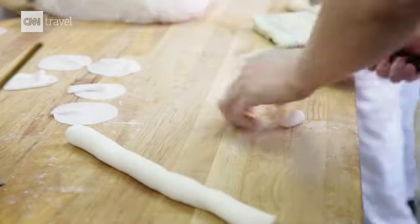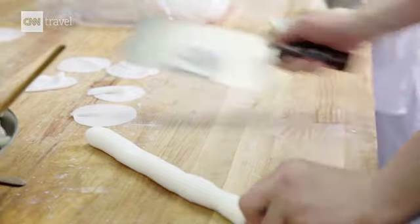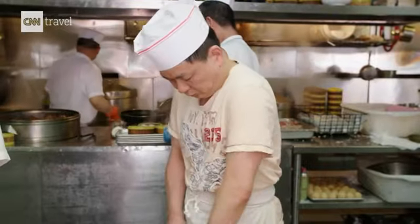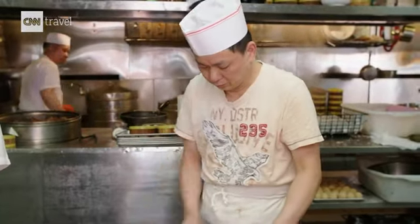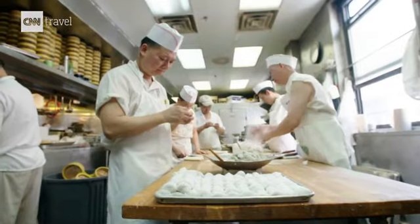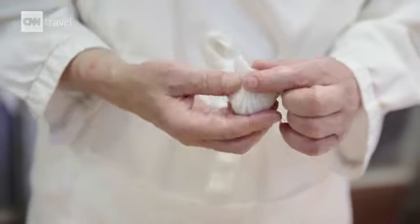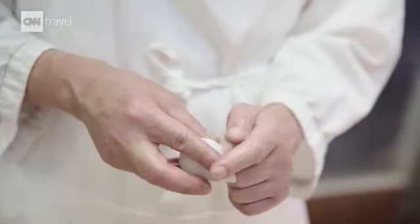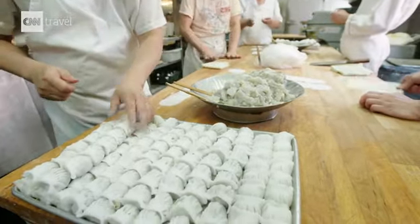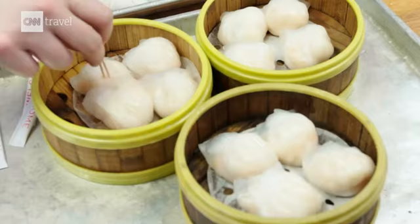First, they chop up the dough for the skin, and they're flattening it out so it gets thinner, so it's more translucent, and there's more bite to it. The filling is just shrimp, and they add seasoning to it, and then they dump everything in and mix it in the mixer. Then they put it out here and just wrap it one by one. Each week, they do probably at least 8,000 pieces of just the shrimp dumpling.